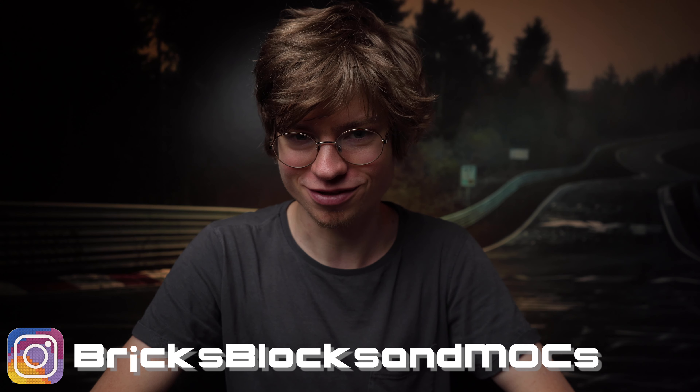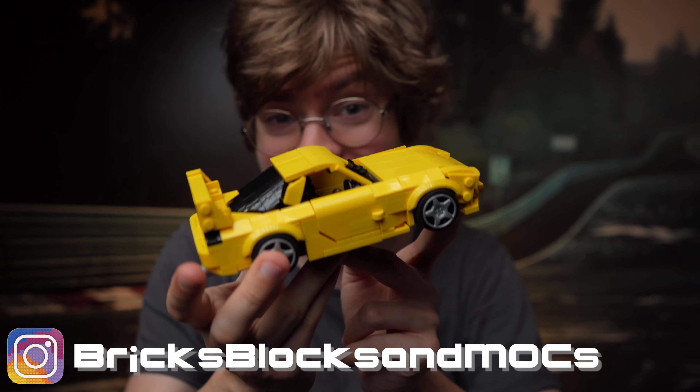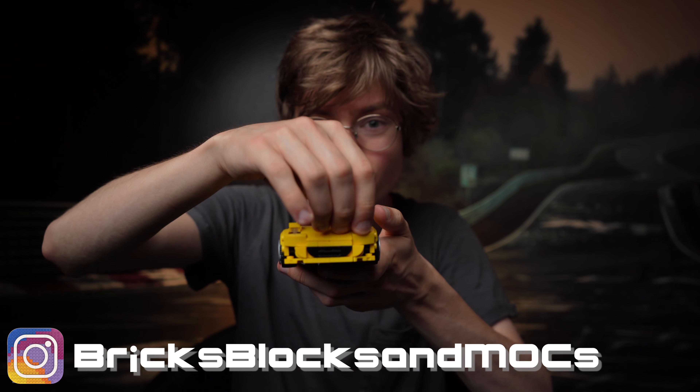Hi there, my name is Devin and welcome to Bricks, Blocks & Mocks. For today's video, we're gonna go behind the build of this Mazda RX-7 in LEGO with working pop-up headlights.